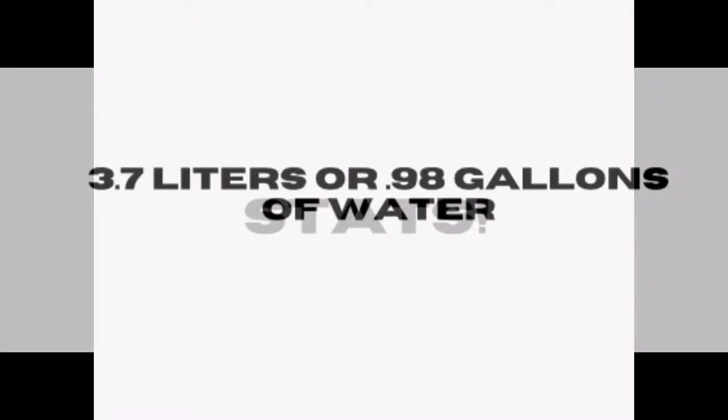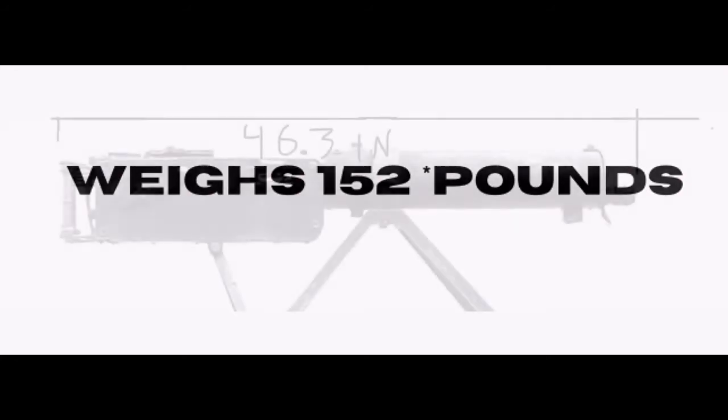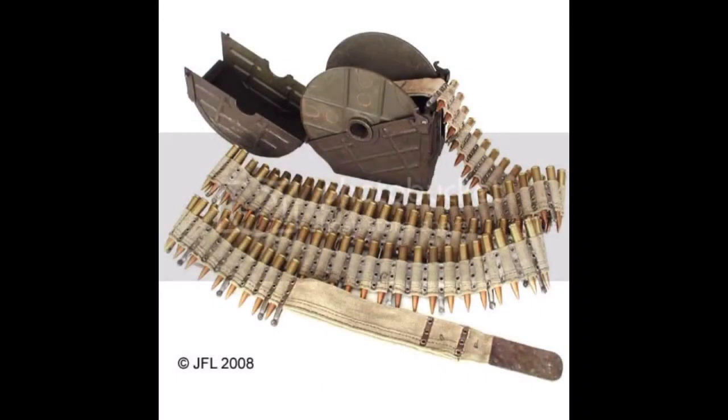Now for some specs: the MG-08 was a water-cooled gun with 3.7 litres of water, and it weighed a total of 152.1 lbs. It had a length of 46.3 inches and required a crew of four. The MG-08 had a maximum firing range of 4,046 yards and an effective firing range of 2,187 yards. It used fabric belts with a maximum capacity of 250 rounds, and for the aircraft version, 500 rounds.